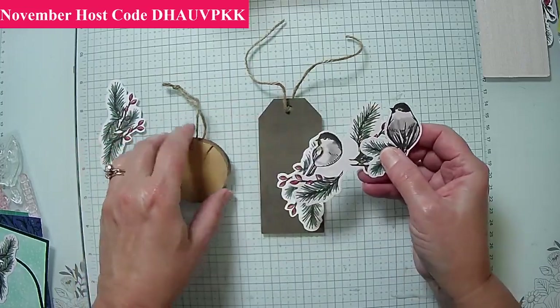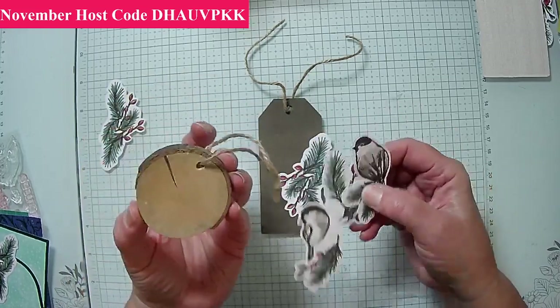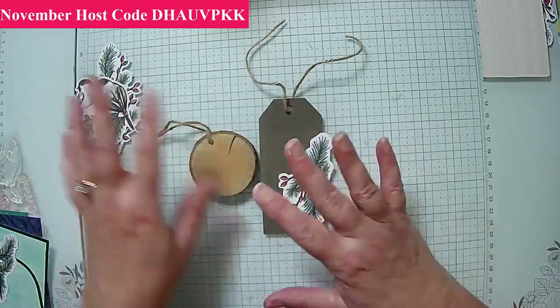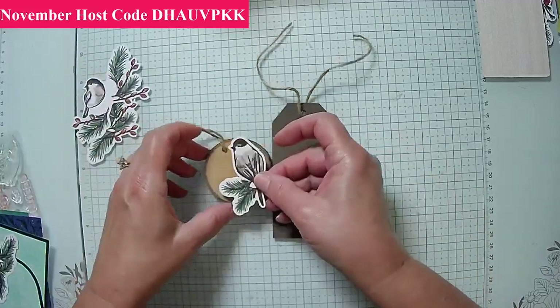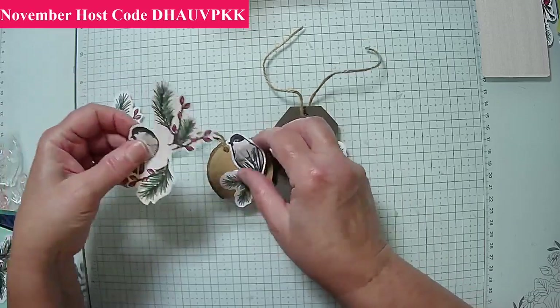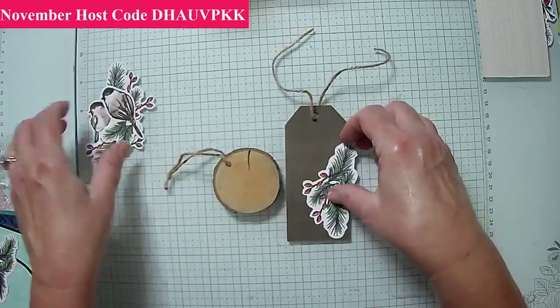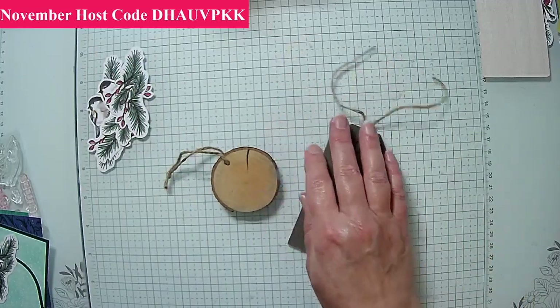I really wanted to use this little round wood piece — it's natural, you can see it's cracked naturally, that's just how it comes. This is actually too big if I wanted to put both birds on there. I could maybe trim it, but that's really not going to work.